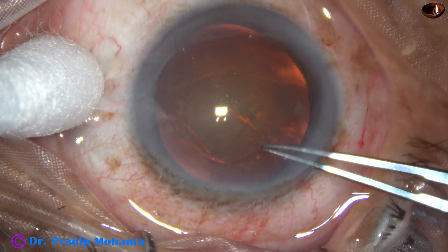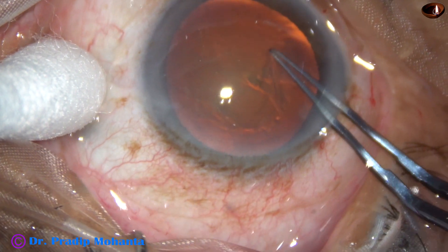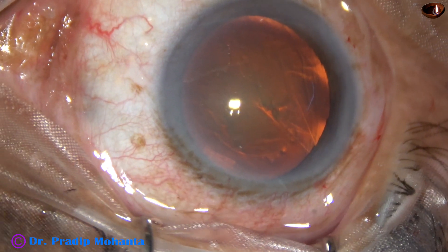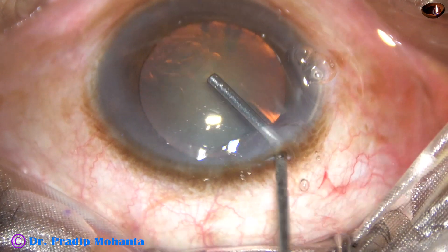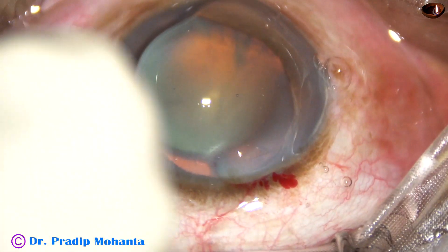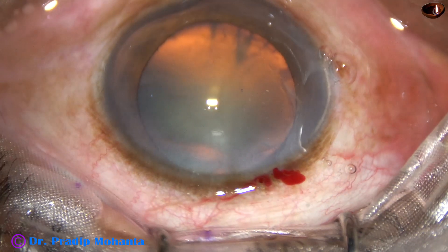This is in slow motion at about 75% speed. Now let us see if we can do this without using the needle, just by the rhexis forceps.